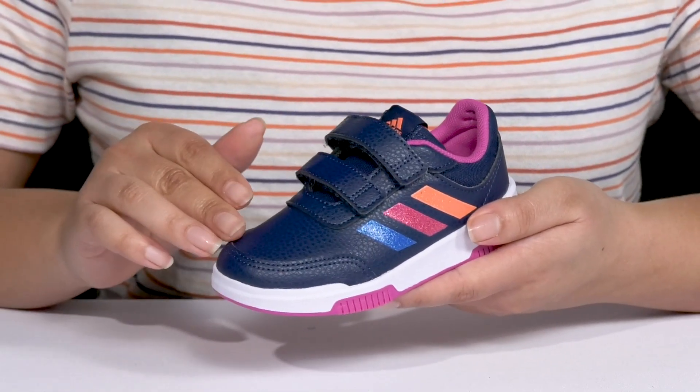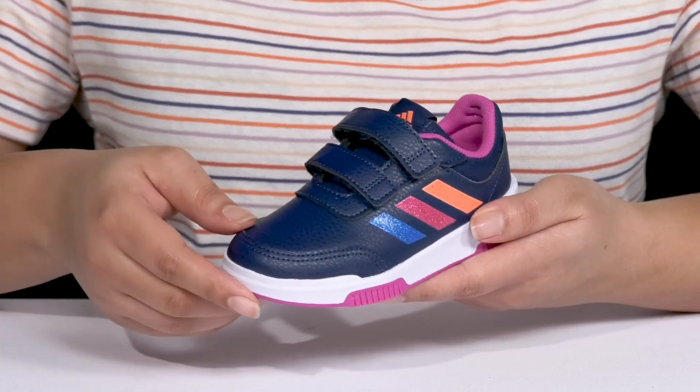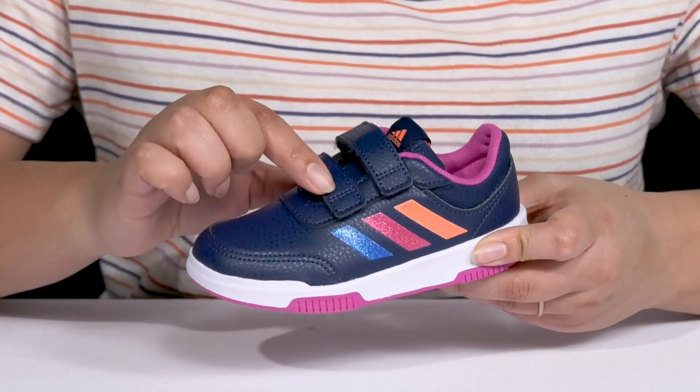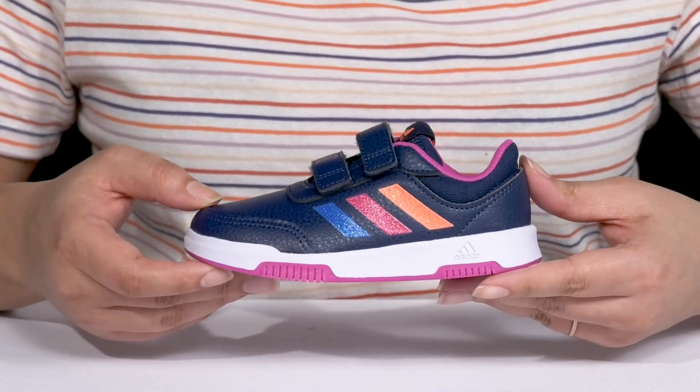They have an all-over crackled design that adds a nice touch with an overlay at the toe for added protection and durability. The signature three-striping detail is on the outside with colorful and glittery details, giving them a cute sports style that's great for a day at the playground.